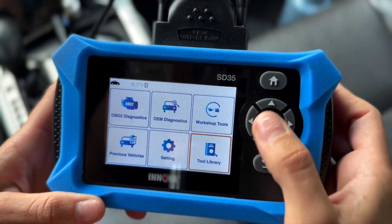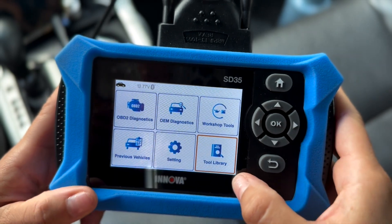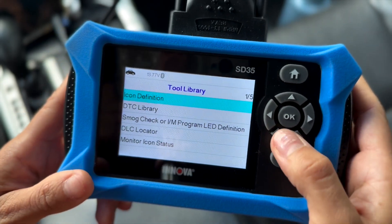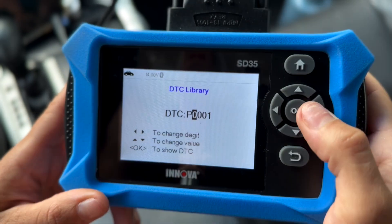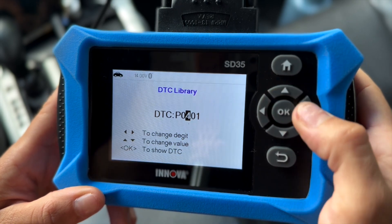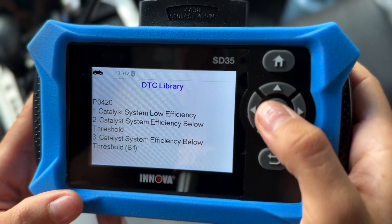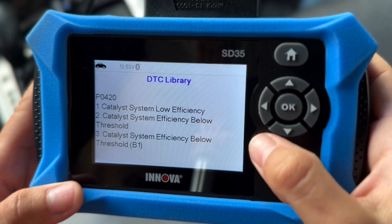Right over here on the bottom — this is actually nice. I'll show you guys the code that did pop up before, which I was a little concerned about. The Check Engine Light went away on its own as well. So right over here in the tool library, we're going to go to the DTC library and click on that. We're going to go to P0420 — some type of issue with a catalytic converter or maybe the oxygen sensors.